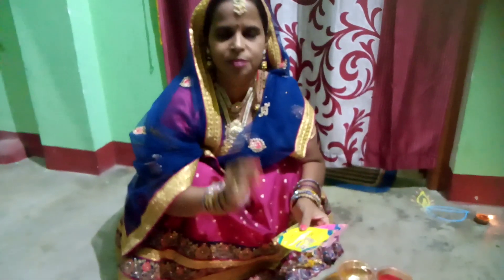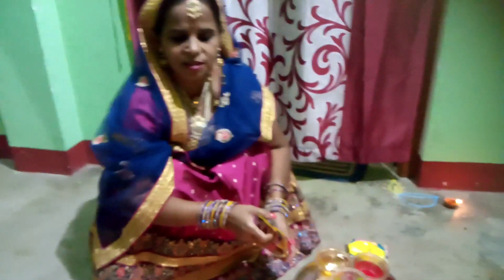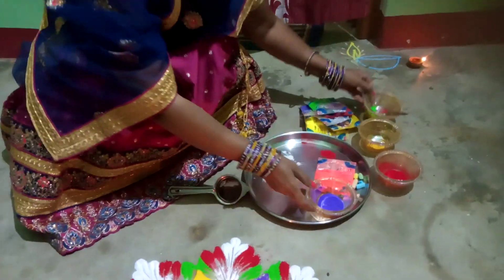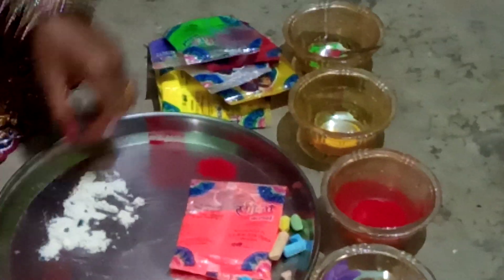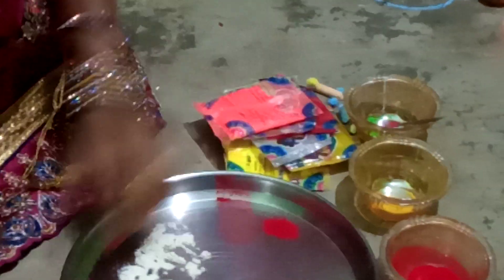In the market, this comes in a different color. It also comes in DB. You can also make it easily at home. In the market, this is a different color. We keep different colors in different colors. This is our color — this is a Rangoli plate.